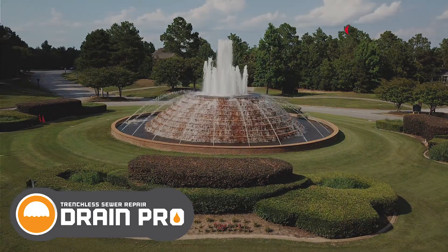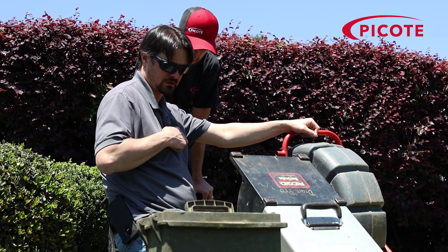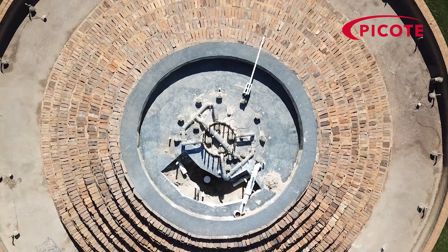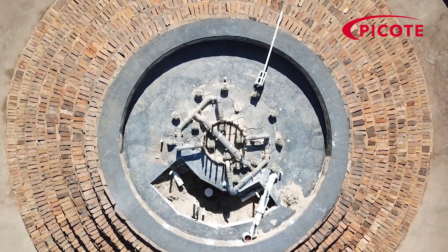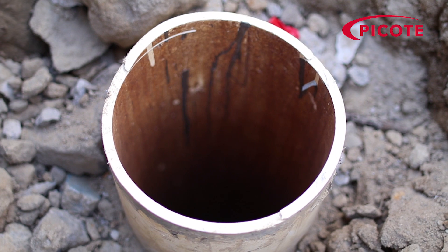We were called out here because the customer experienced a lot of sand in the fountain. They had it cambered but could not see any breaks in the line, so they cut the concrete above the top of the fountain, turned the water on, and water started coming up from the ground. The pipe is about 15 feet deep. They had it pressurized and found that it was holding pressure and had us come camera it as well.